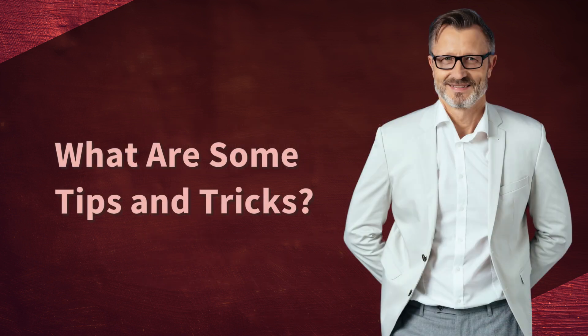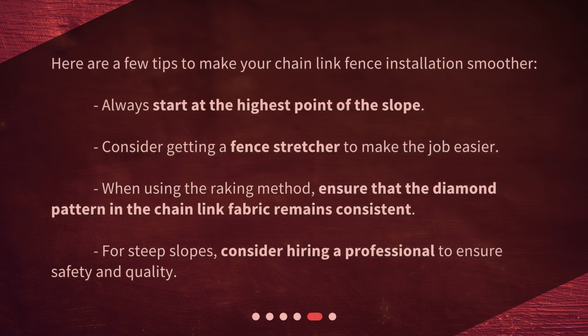What are some tips and tricks? Here are a few tips to make your chain-link fence installation smoother. Always start at the highest point of the slope. Consider getting a fence stretcher to make the job easier. When using the raking method, ensure that the diamond pattern in the chain-link fabric remains consistent. For steep slopes, consider hiring a professional to ensure safety and quality.